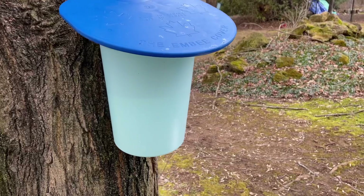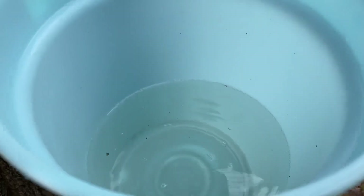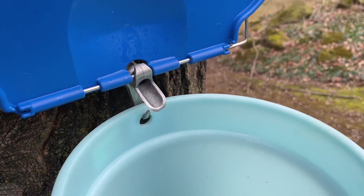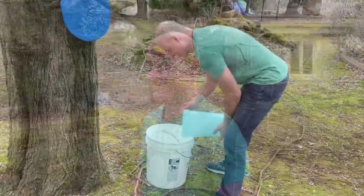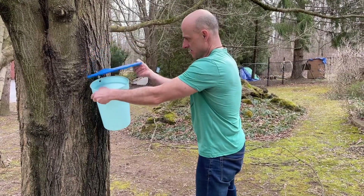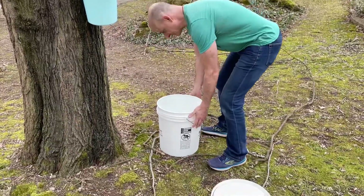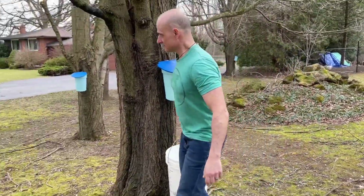We've got a few trees that are tapped already and we've got a couple more that we're going to do, so we're going to show you the whole process here today. Here is a tree that's got a fair amount of sap in it and you can see it slowly running today. Dave is going to empty that into our sap collecting bucket. Incidentally, it takes 40 liters of sap to make one liter of syrup, and that is a 23-liter bucket, so that is a lot of sap.